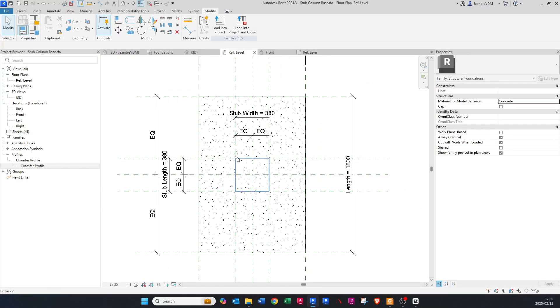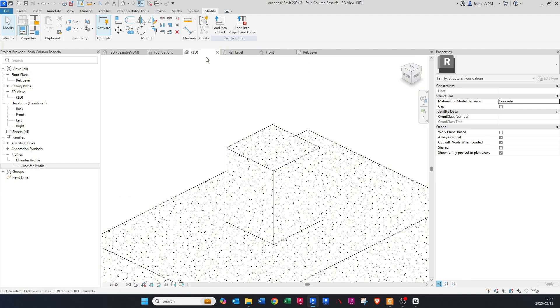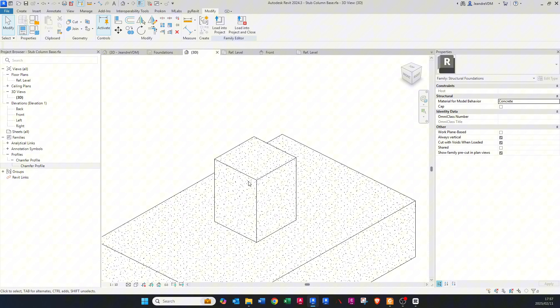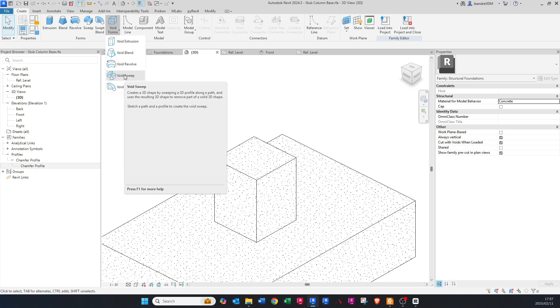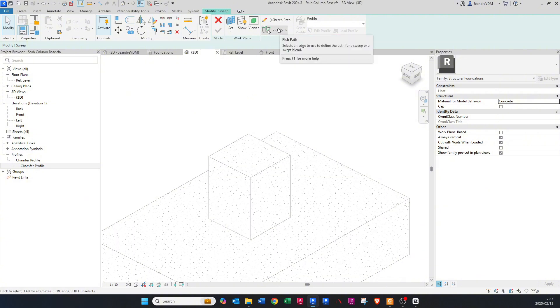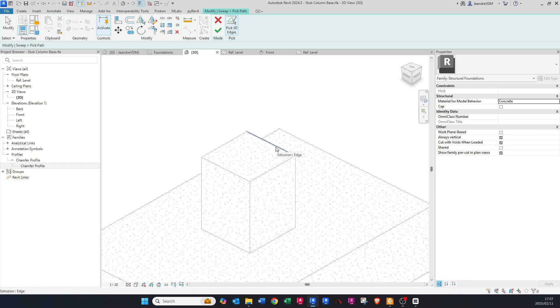Now we want to create the chamfer using a void. Go into the 3D view — it's easier to work this way. Under Create, find Void Forms and click Void Sweep, because we want it to follow a certain path. Click Pick Path, then Pick 3D Edges — this should already be selected. Hover over an edge and click to select it, then select all four top edges.